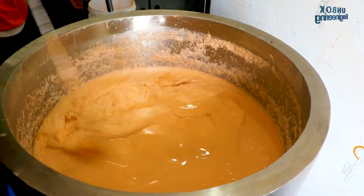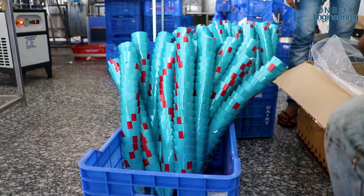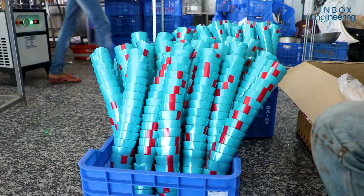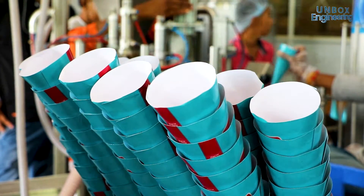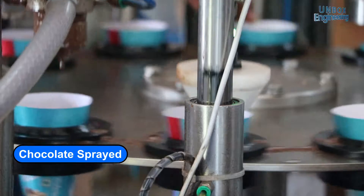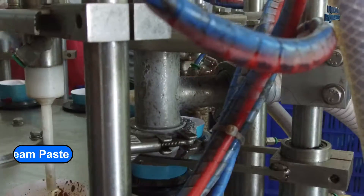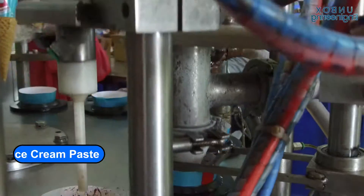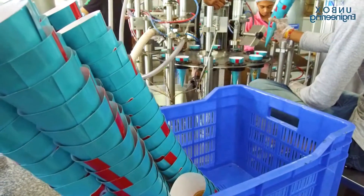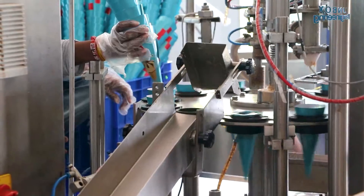After freezing, the ice cream paste is ready to fill a cone. First, chocolate is sprayed into the cone, then according to the flavour, ice cream paste is added. After that, toppings are added and the lid is closed. Now the ice cream cones are packaged into boxes.